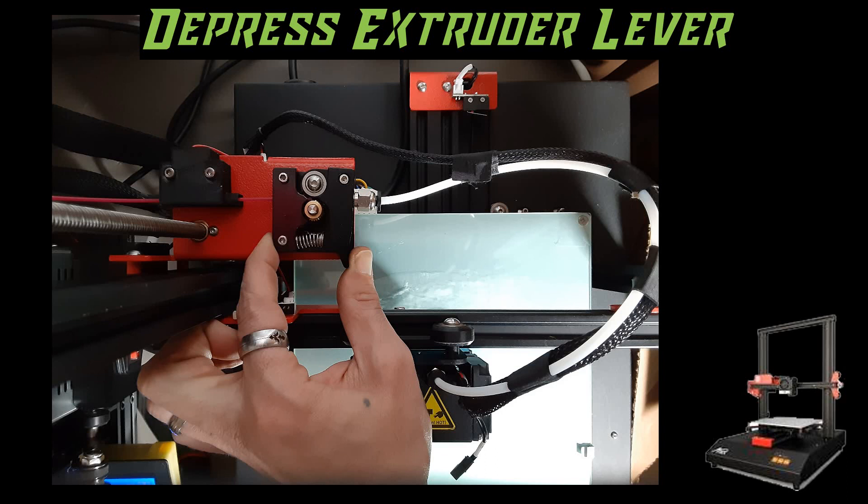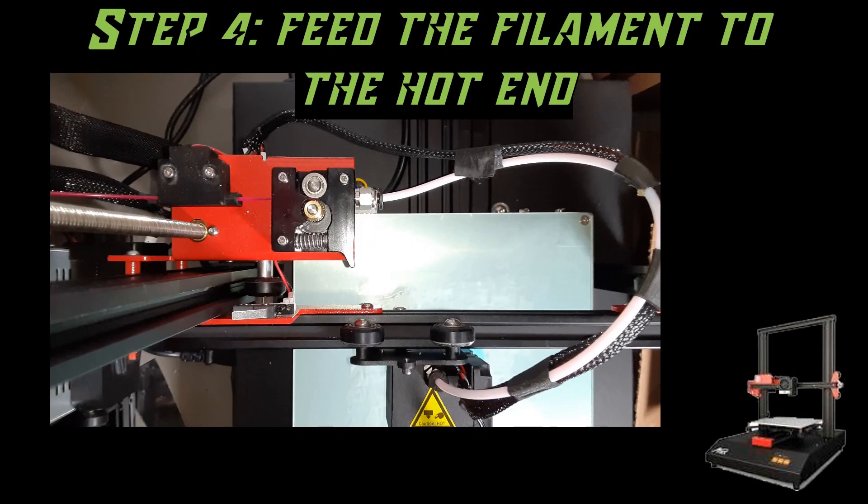Once we do that, we can relieve a little bit of pressure and slowly feed the filament into the Bowden tube. Once you've entered the Bowden tube, go ahead and depress that lever fully and feed the filament into the Bowden as far as it'll go. It should reach all the way to the hotend and in fact into it even if the extruder is cold. If the hotend is heated, you should be able to gently press on the filament while the lever is depressed and see filament extruding from the hotend.